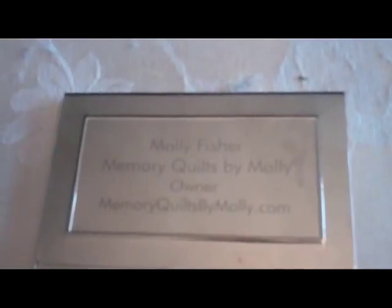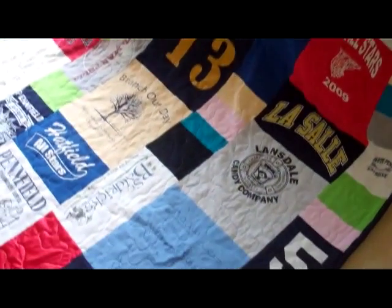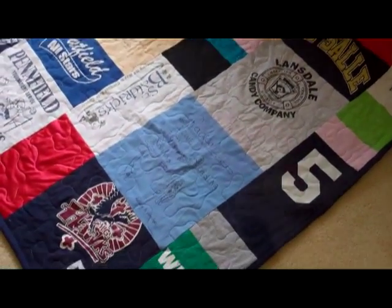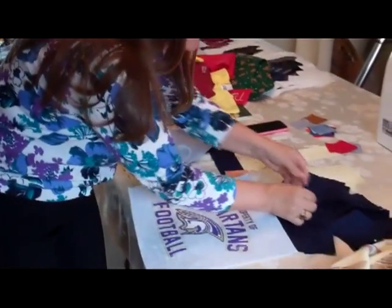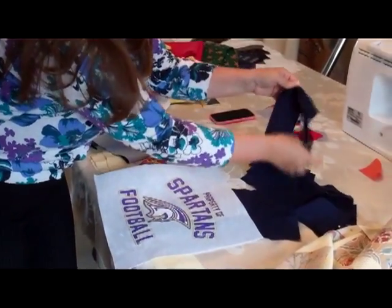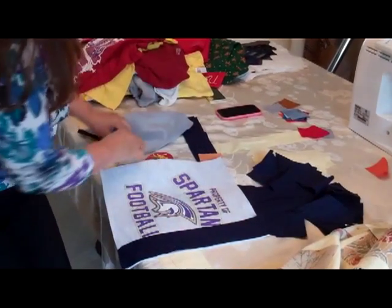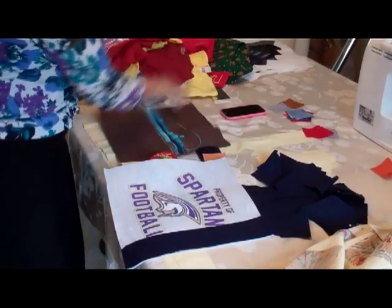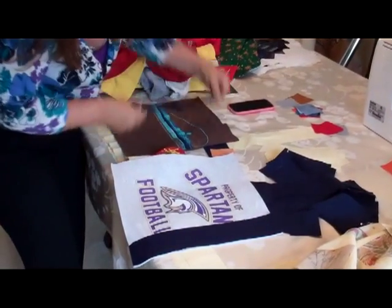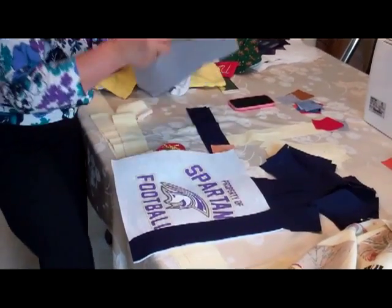And then, once that is all done, I literally start an assembly line on this dining room table of all of the squares with the sashing strips. If I'm making a traditional style quilt, this is going to get sewn to this, and I will literally start the sewing process. And I'll do the same to this one, and then these two will get sewn together.